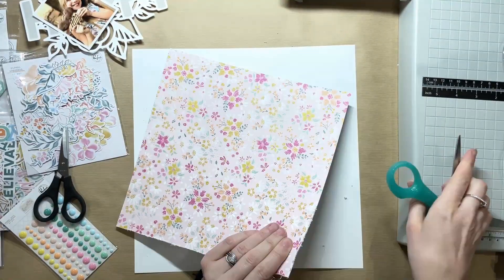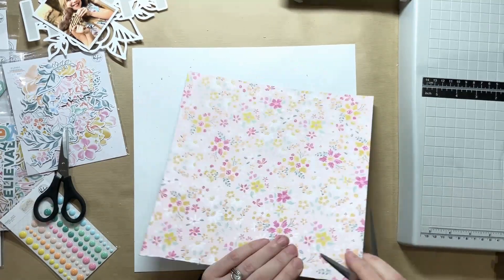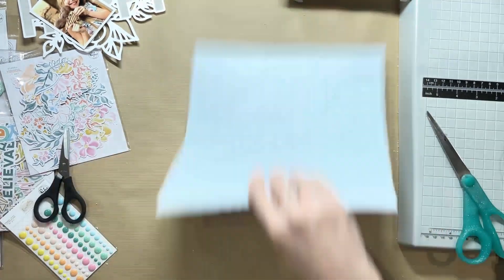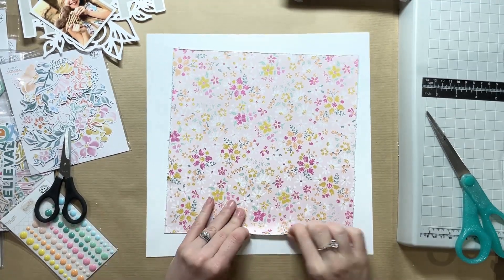I've chosen to work with this really pretty floral background — it's one of my favourite papers in the collection. I love it. I just love the pink background with the pretty kind of sketchy flowers all over it, so I wanted to make that a feature because it is so pretty.